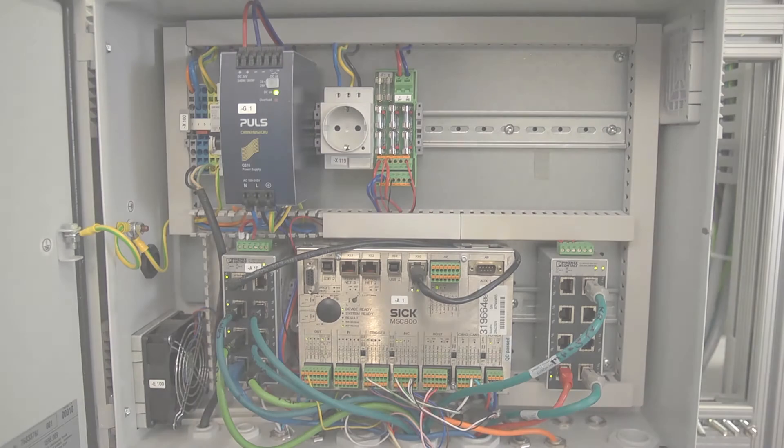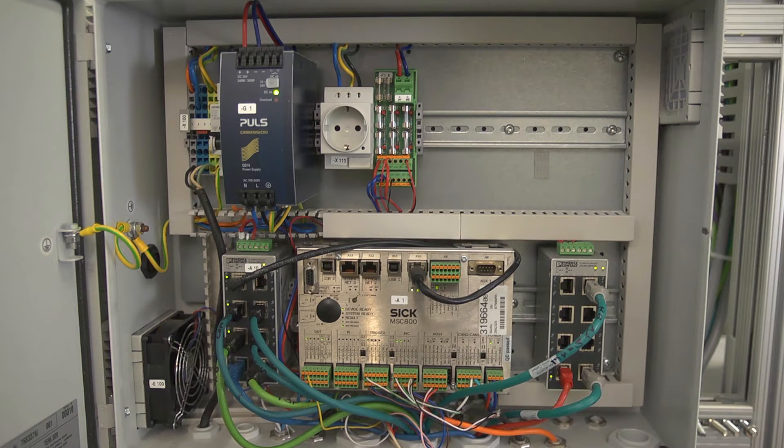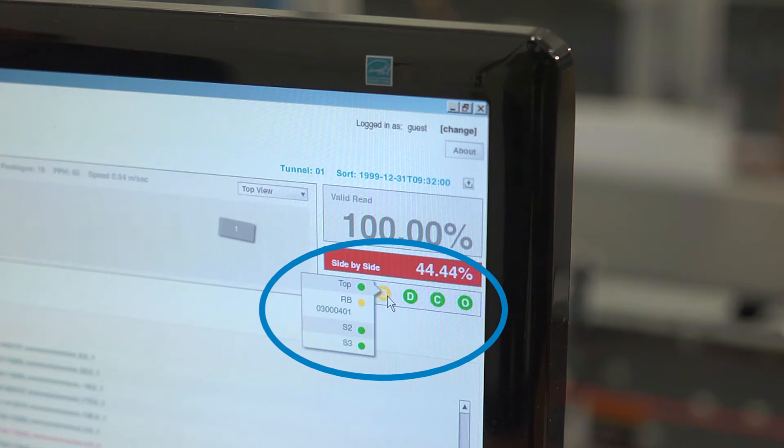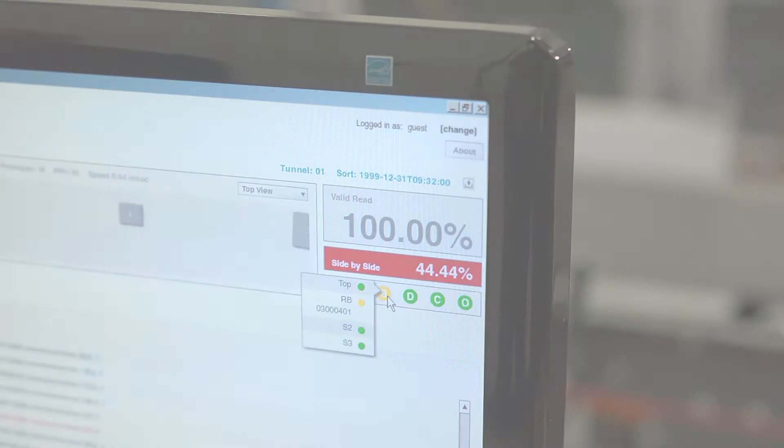The MSC800 controller is located in your automatic identification system's control panel mounted on the system frame. If you have one of six analytic solutions user interfaces on your system, you can use it to verify the health status of your system components, including the MSC800 controller.